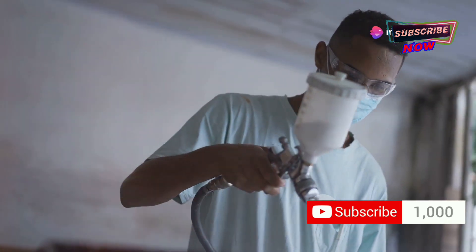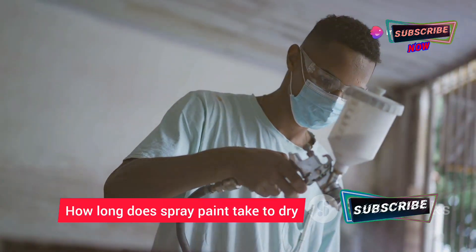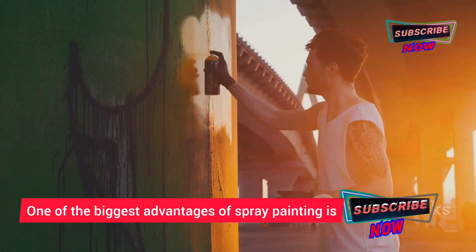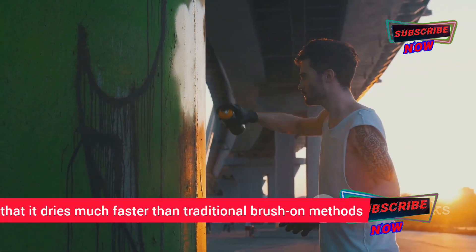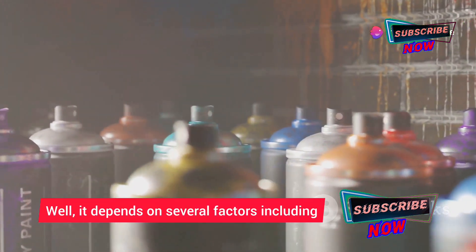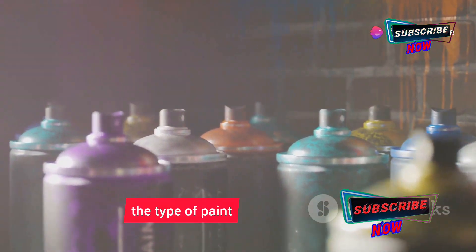Now let's talk about drying times. One of the biggest advantages of spray painting is that it dries much faster than traditional brush-on methods. But how long does it actually take? Well, it depends on several factors including the type of paint, the thickness of the coat, and the environmental conditions.